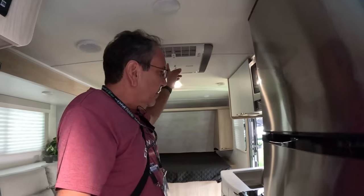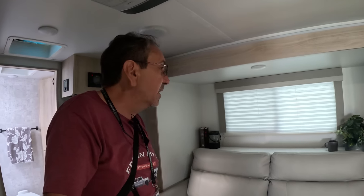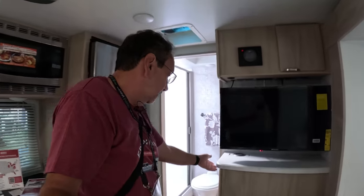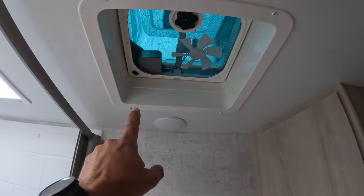You can run the air conditioner for three to four hours on the battery, so on those hot days when you wanna take a break in the middle of the day, you can. This one is the sofa version with the slide-out room. There's also pantry space here, and this one has a vent here and a vent in the bathroom.